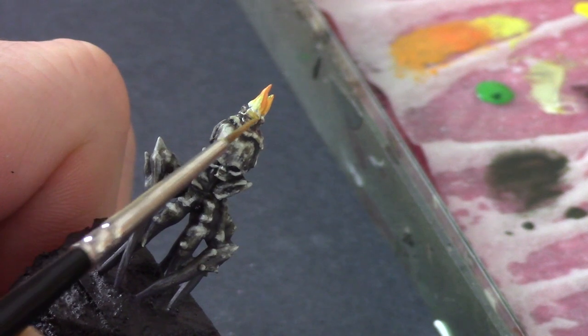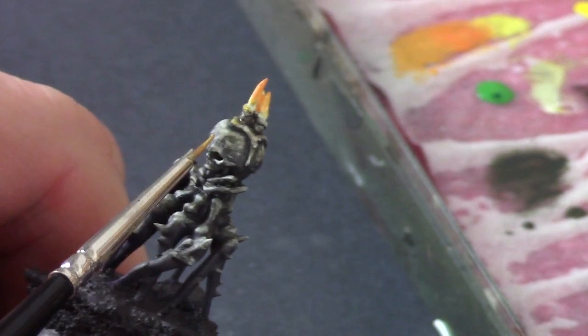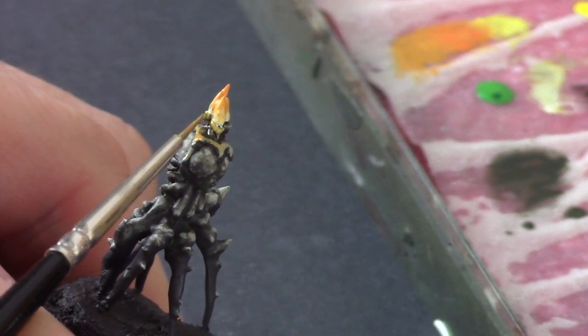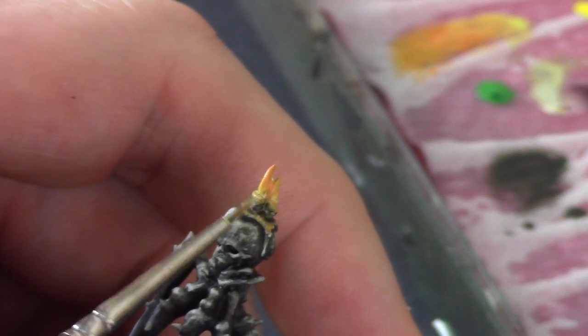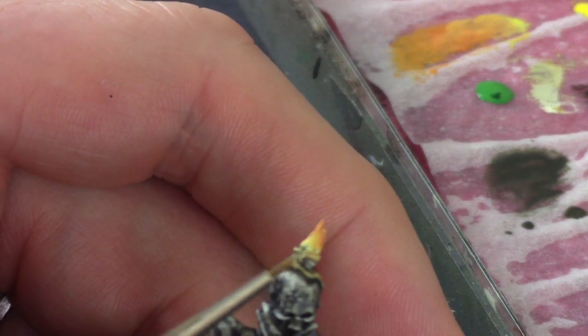Now I'm doing the OSL from the glow of the candle. First I take the darkest orange mix and lay it around the edges and tips of the candle close to the flame, and also around the base of the wax melting onto the skull — to give vibrance and a glow that separates it from the rest of the miniature. Then I finish off the OSL by using the yellow from the candle color to highlight the orange glow on the tips and surrounding wax, using a smaller, more selective area.